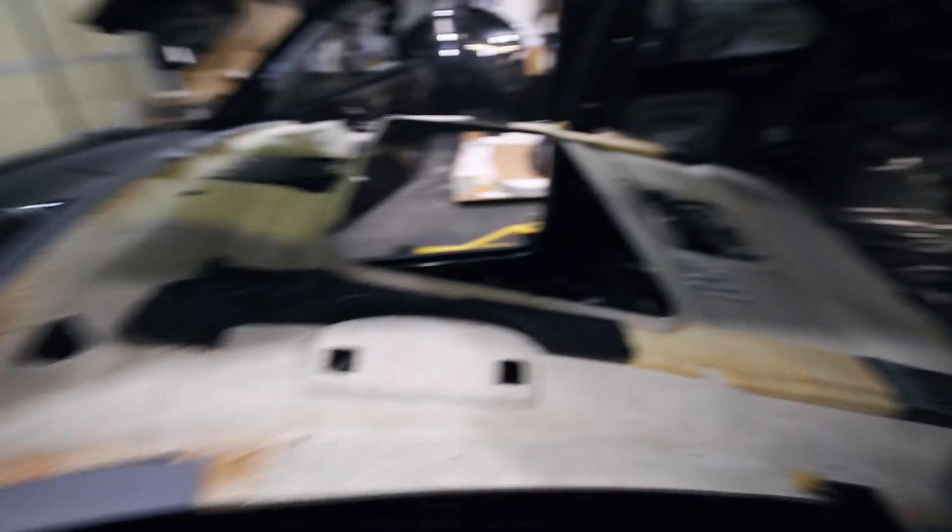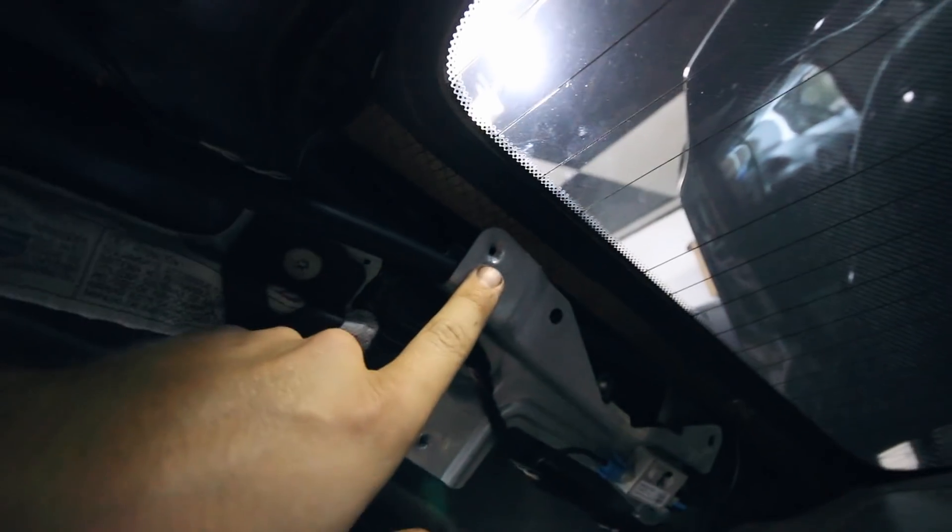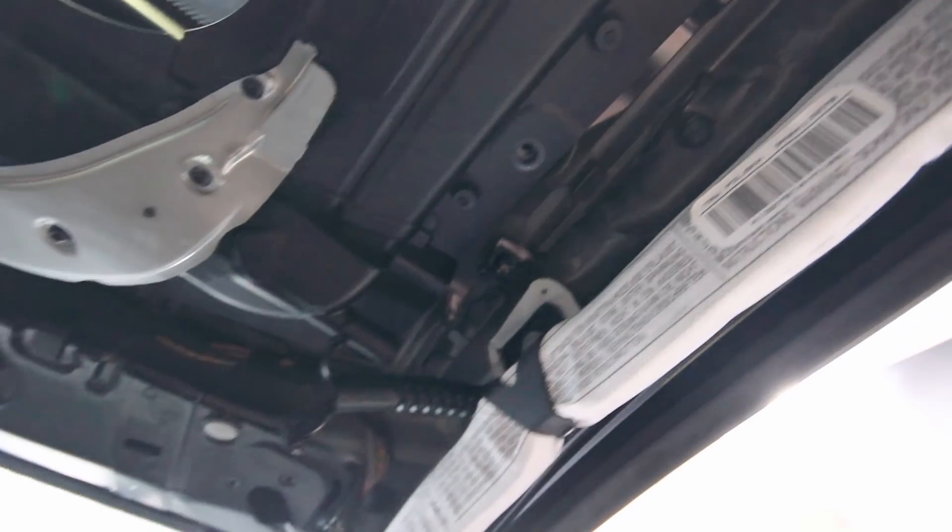A little bit of cursing, but not too bad, and this thing is dropped down. Now I just have to finagle it out of the car. I'm going to pull it right through the driver's door. There were two bolts when I removed the headliner I didn't point out initially — one for the coat hook, just pop a cover off, it's a Torx bit, and then there's an 8mm bolt holding the headliner on. Otherwise it went exactly like I described — removing the pillars and disconnecting everything — and it dropped right down. Really simple. There were just two clips in the back.